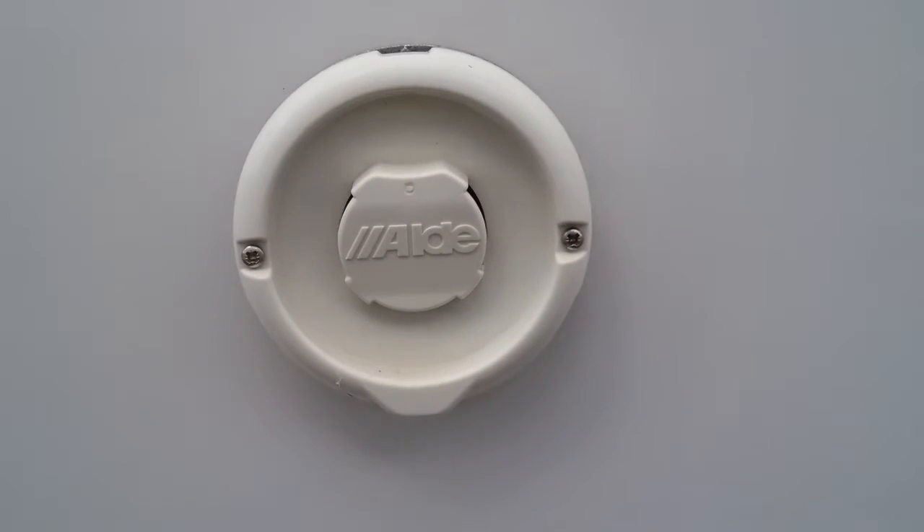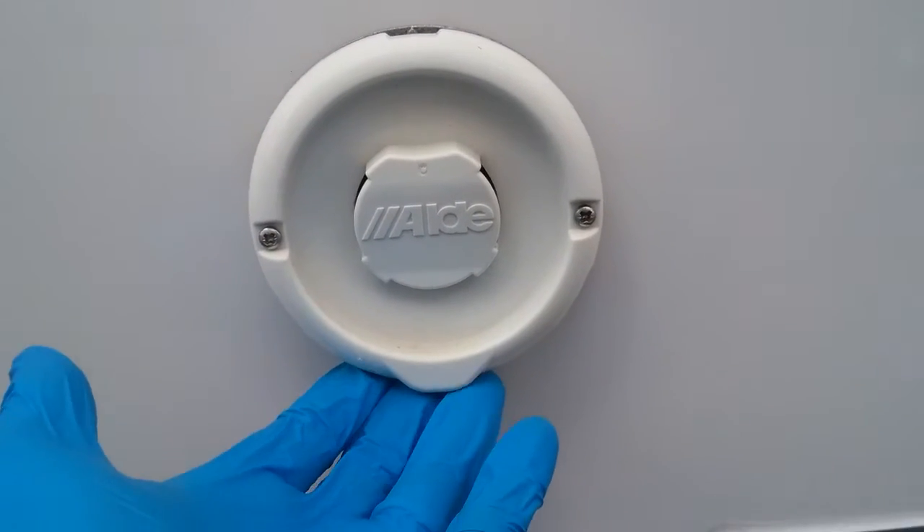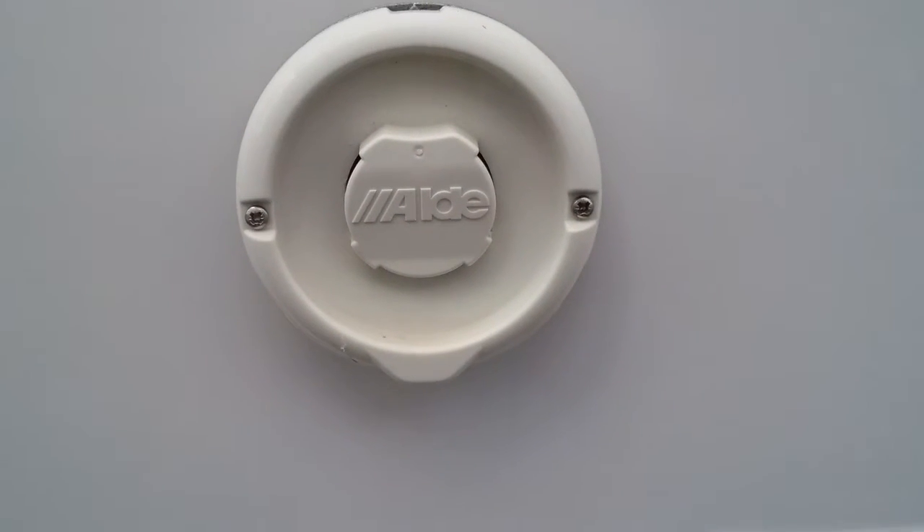Above that we then have the flue for the Aldi boiler. We do not need to do anything with these particular flues, just make sure that nothing is obstructing it.